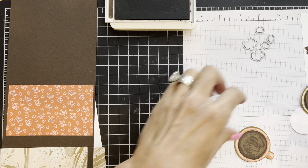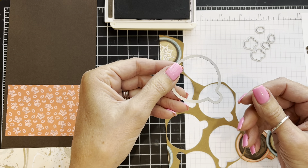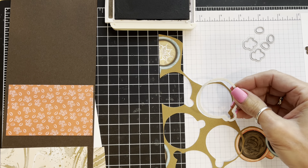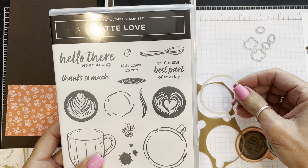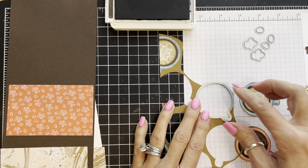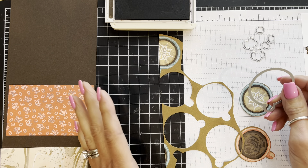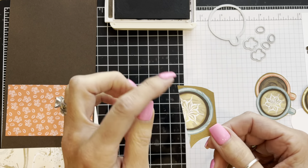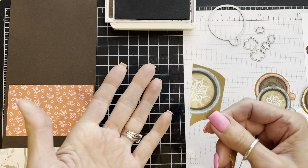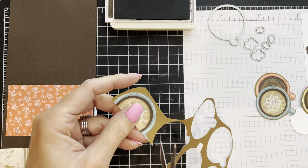This is the chunk I cut out of the designer series paper, and then you can use the die that comes in the coordinating dies. This is the Latte Love stamp set and it does have coordinating dies. You can either use the die to cut out your latte pieces or simply fussy cut them. One beautiful thing about this project is that you're going to use some of those edge pieces that normally you'd think are wasted — like two-thirds of a coffee mug — but we're going to use those pieces.